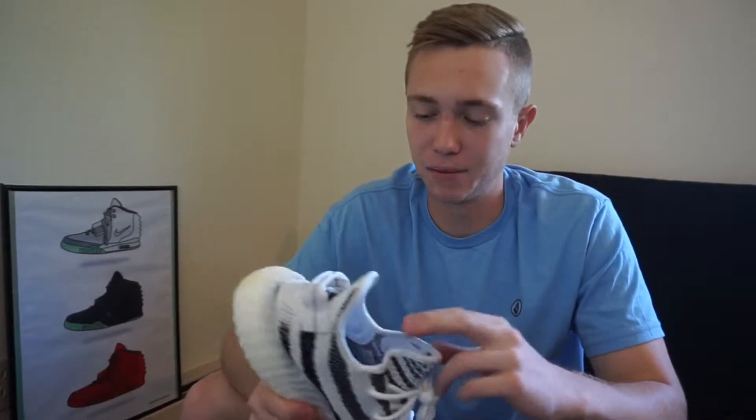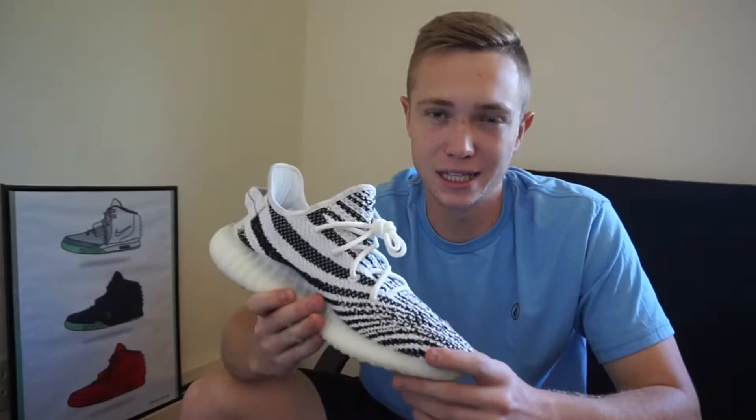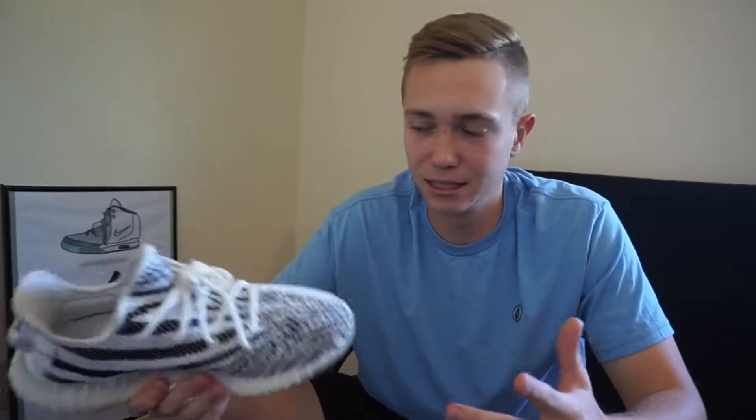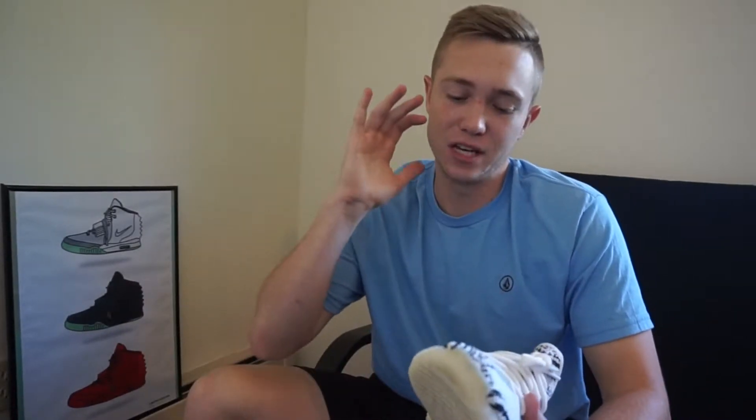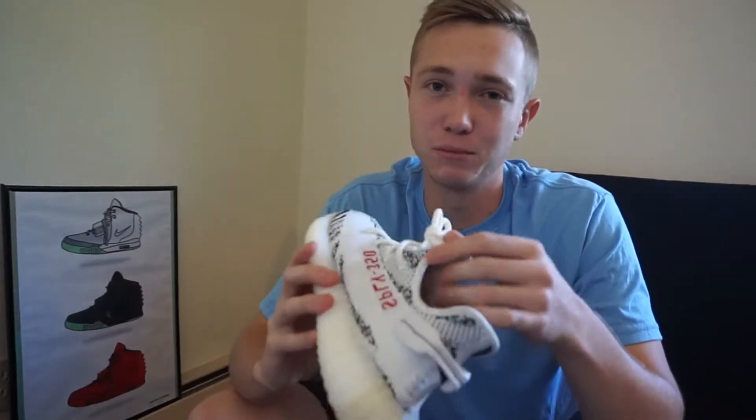That's what I like about them — I like shoes that go with anything. Trying to have shoes you only wear with certain outfits feels like a waste because you're not wearing them that much. Something like this you can wear with anything, it matches anything, so it's really really dope.